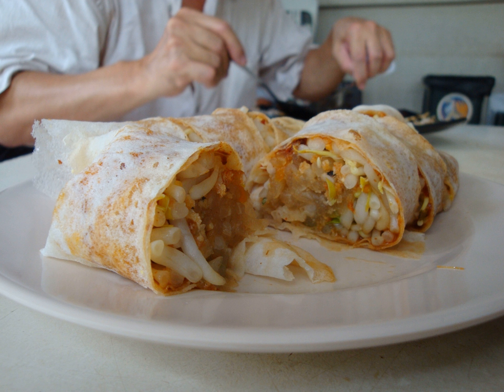Baobing-pi is a soft, thin paper-like crepe or pancake made from wheat flour. The method of producing the wrapper involves making an extremely wet and viscous dough. A ball of this dough is held in the right hand, then quickly rubbed.